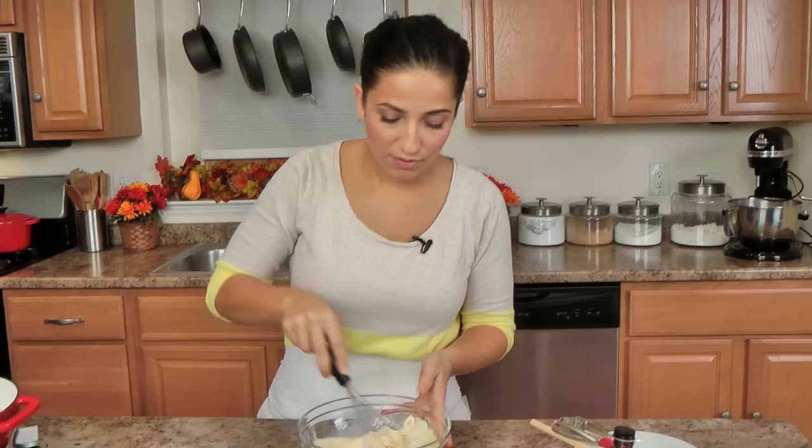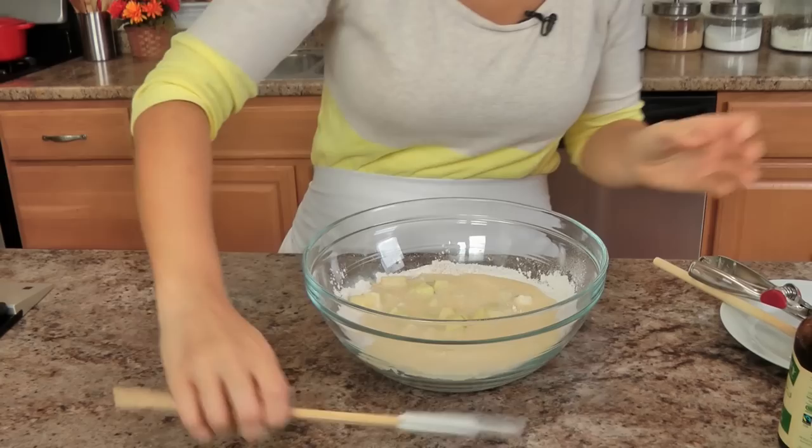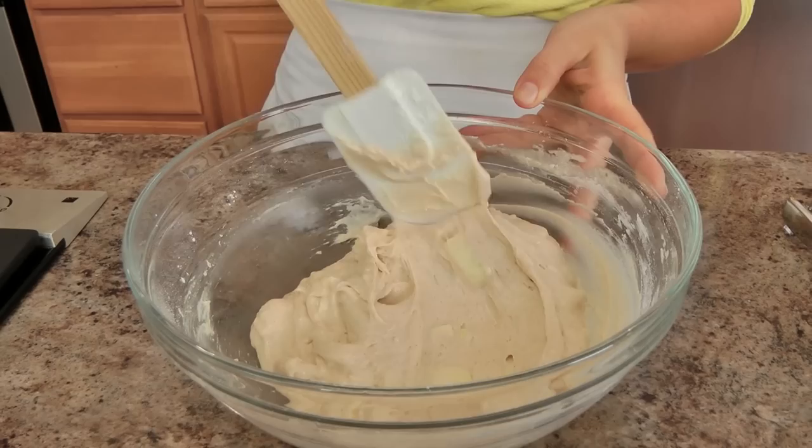Now just whisk it really well until combined, then pour the wet into the dry. I like to mix everything together using my spatula, so I'm going to give everything a really good mix to make sure it's all well combined. I'm waiting for my oil to come to temperature and then we're ready to fry. That's how easy it is! I amazed myself too.